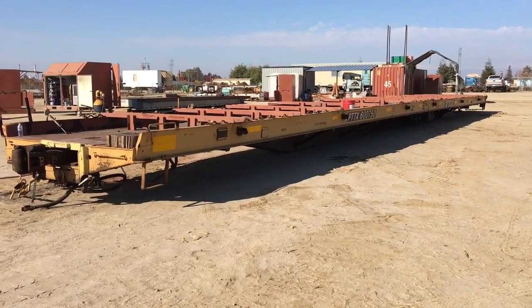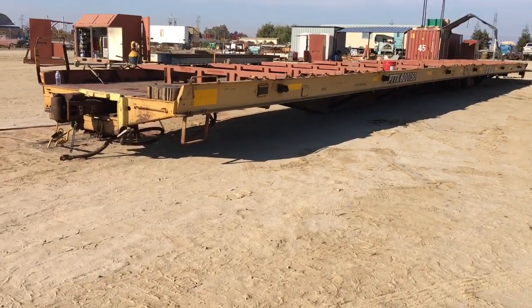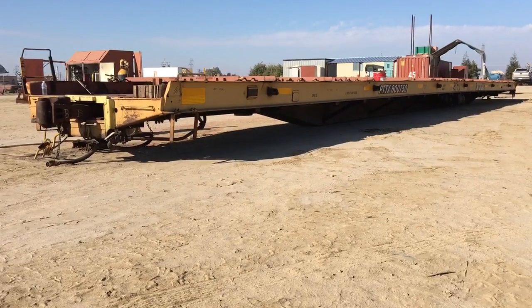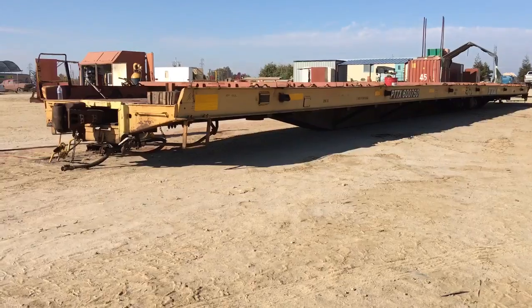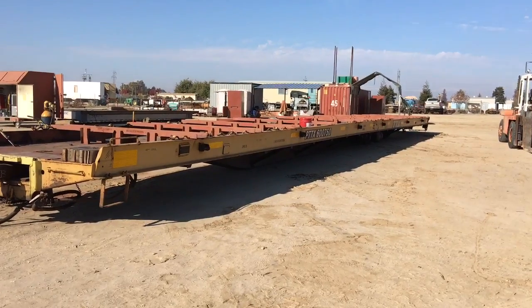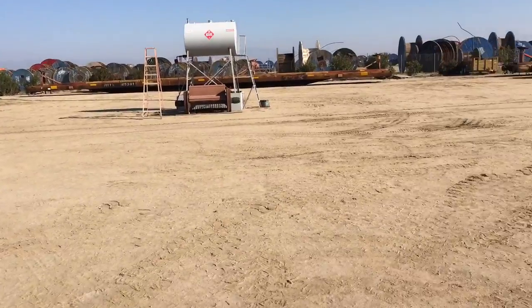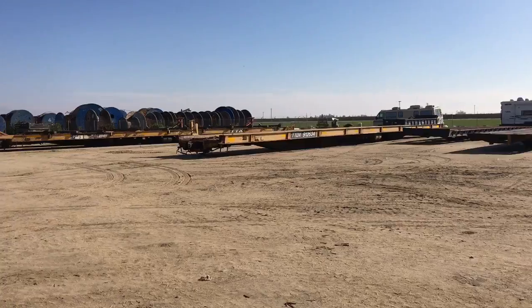In this video, I want to talk about some of the differences in rail cars that might otherwise look identical, but there are some big differences, some nuances, that I see in these cars. So here we have PTTX600750, and we're going to compare that car to this one over here, TTDX912634.